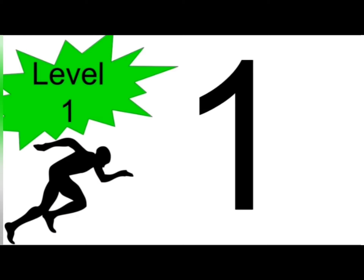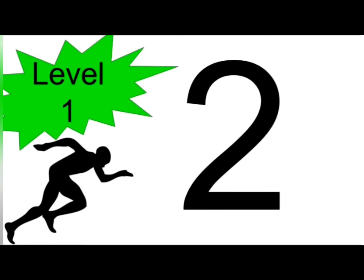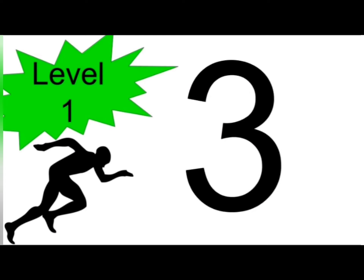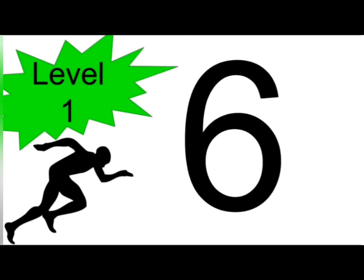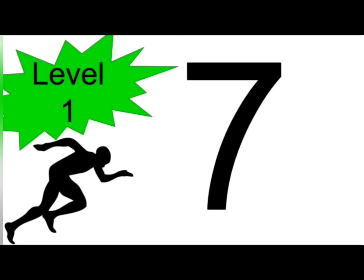One. Two. Three. Four. Five. Six. Seven. End of level one.